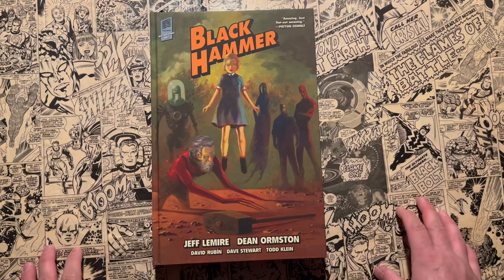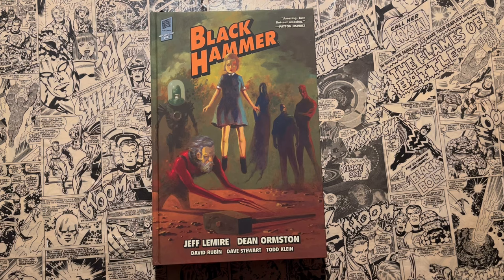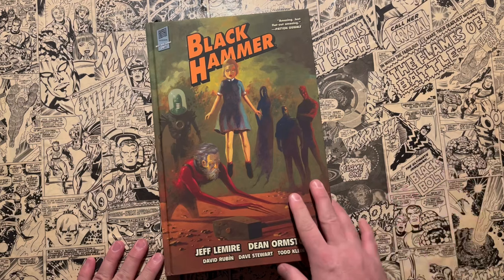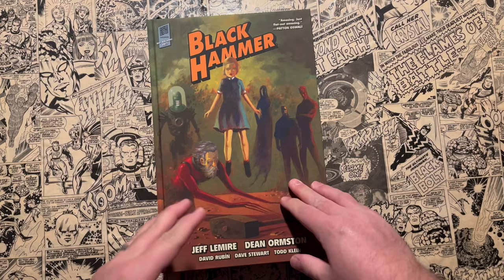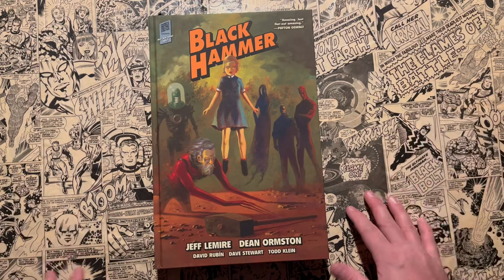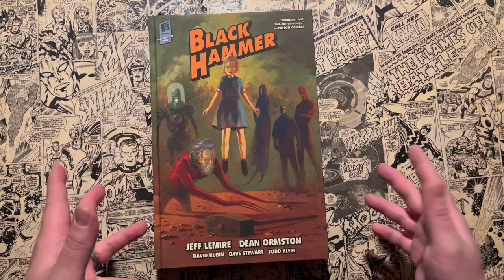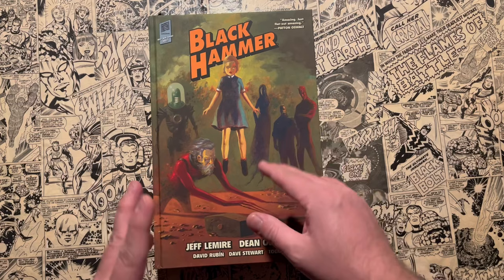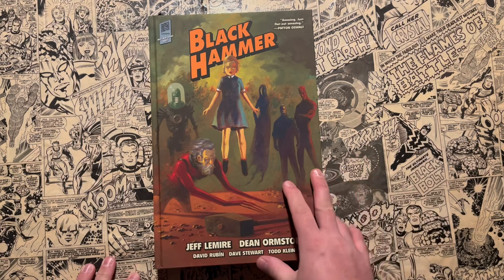I already have a video on my channel of a Black Hammer reading order — that was when there were only three or four library editions available. Now we've got ten total hardcovers that I'll be talking about today: officially eight library editions and then two other books. This is a great series, and I pitched it as a great jumping-on point if you want to read superhero comics but feel daunted by the continuity issues of the vast Marvel and DC universes. However, now Jeff Lemire and Dean Ormston have created and fleshed out this universe so much that we're up to ten books, making it kind of confusing for new readers to jump onto. That's what this video is for.